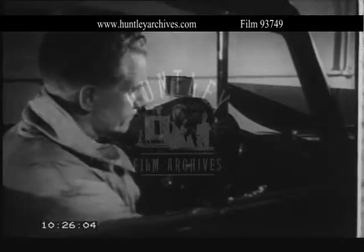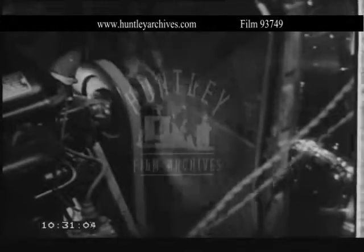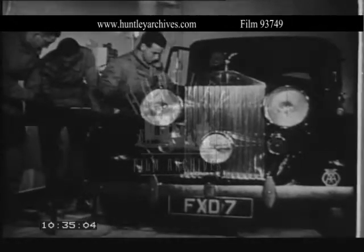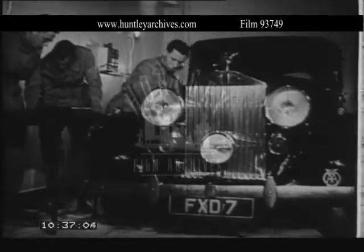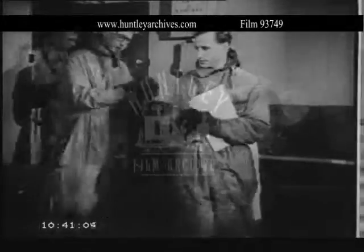This refrigerating room was built in pre-war days to investigate automobile engine problems, resulting in the freedom from cold morning starting troubles enjoyed by motorists today. During the war, the performance of all types of fighting equipment — from Churchill tanks to aerial cameras — was investigated under conditions of extreme cold in this Lucas refrigerator room.